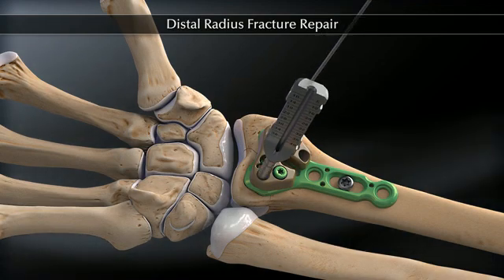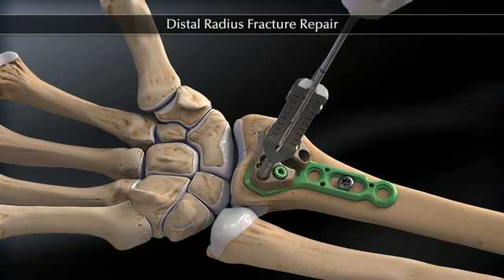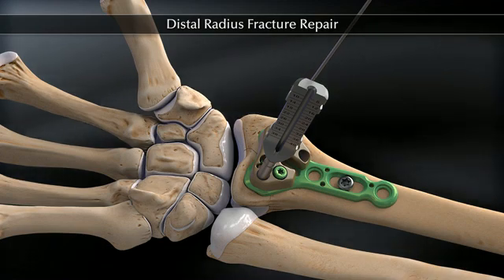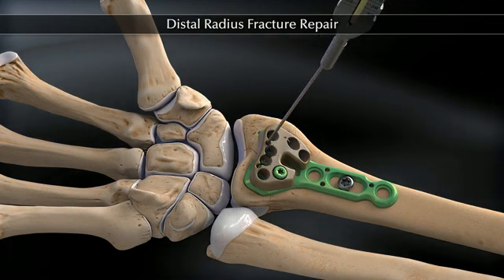Once plate placement is properly achieved and verified under fluoroscopy, the drop-in drill guide is placed into the peak aiming guide and the 1.7 millimeter calibrated drill bit is drilled through the second cortex. The depth measurement can be read off the drill bit itself, or the depth probe can be used.